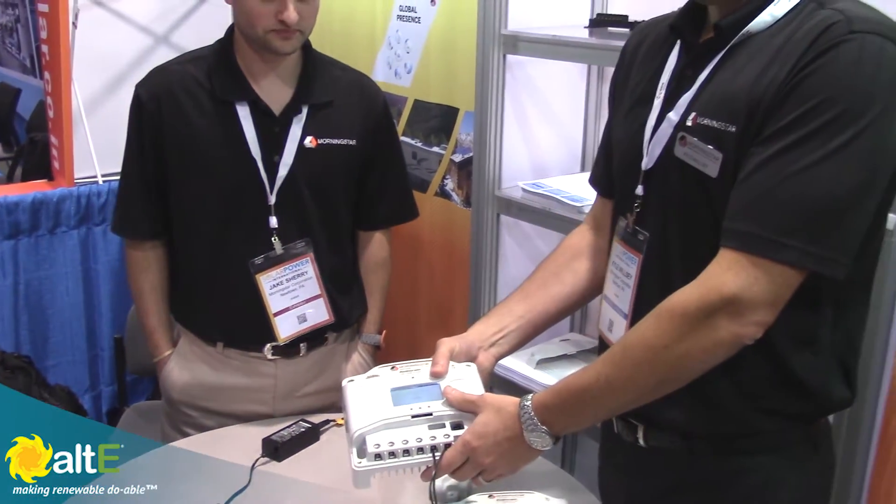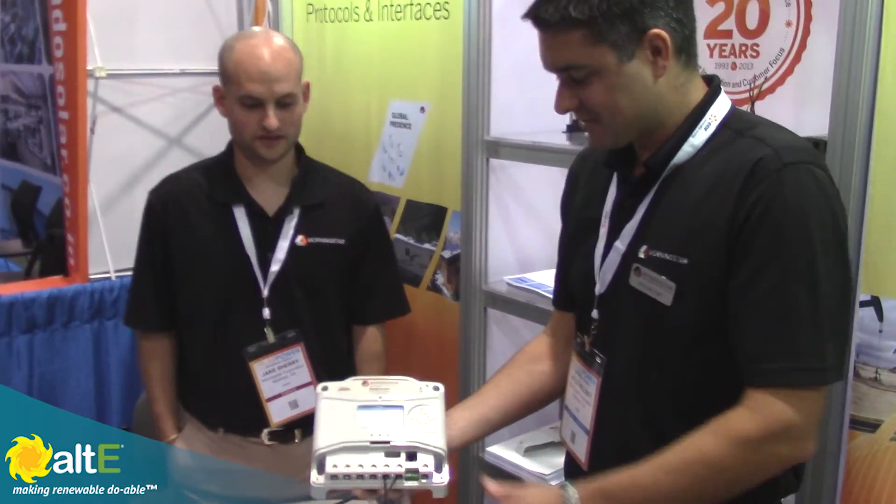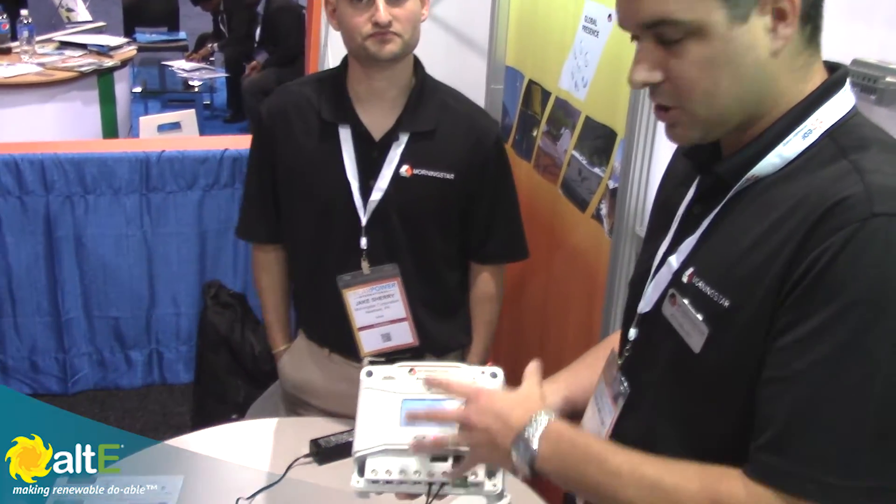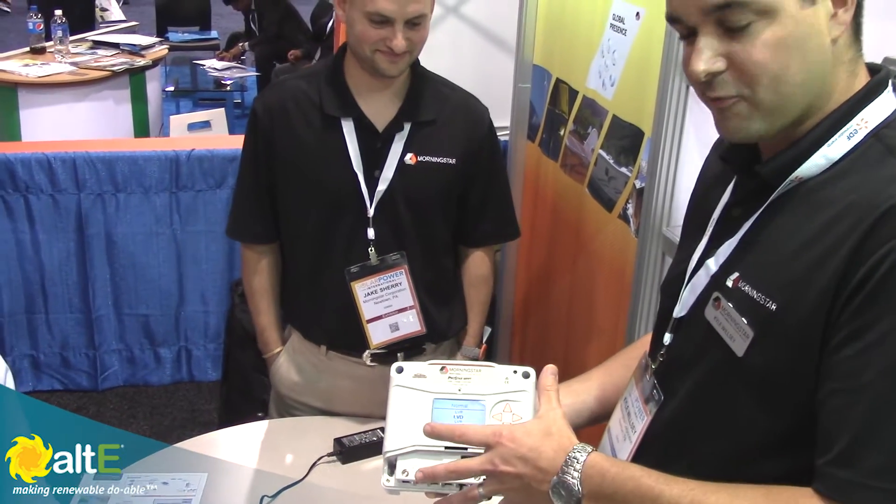Jake and Kyle here from Morningstar. We're going to talk about their new ProStar MPPT charge controller. Thanks for having me. It's a new controller, we're just launching it this week. It's coming from the old ProStar line, a lot of the same sort of cues and design, but a little bit of a bigger format.